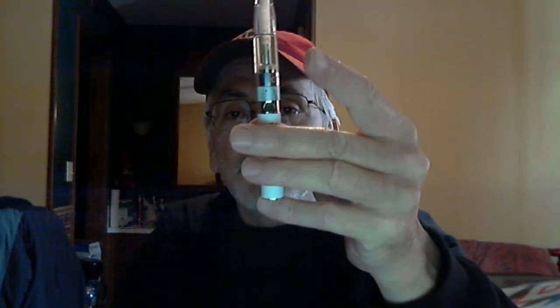Press it five times again — blink, blink, blink, blink, blink — and it's ready to use again. Can't see real well in the video, but the end lights up whenever you are taking a drag.